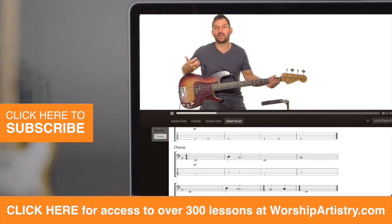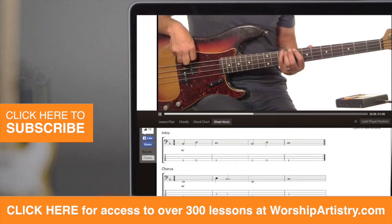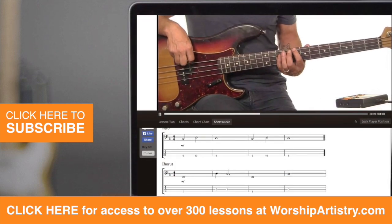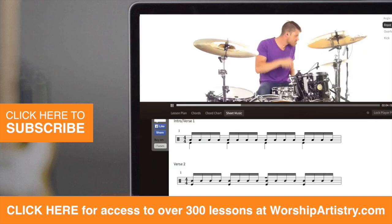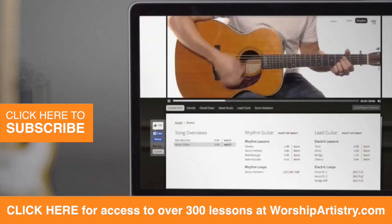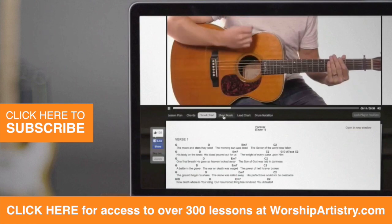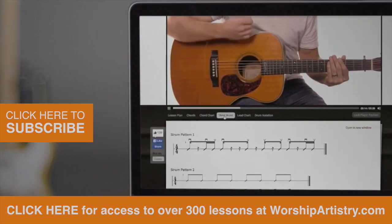I'm going to show you the outro, which is a tag towards the end of that chorus. But practice that kind of verse bridge with a loop below and we will get into this final chorus. All for your presence.